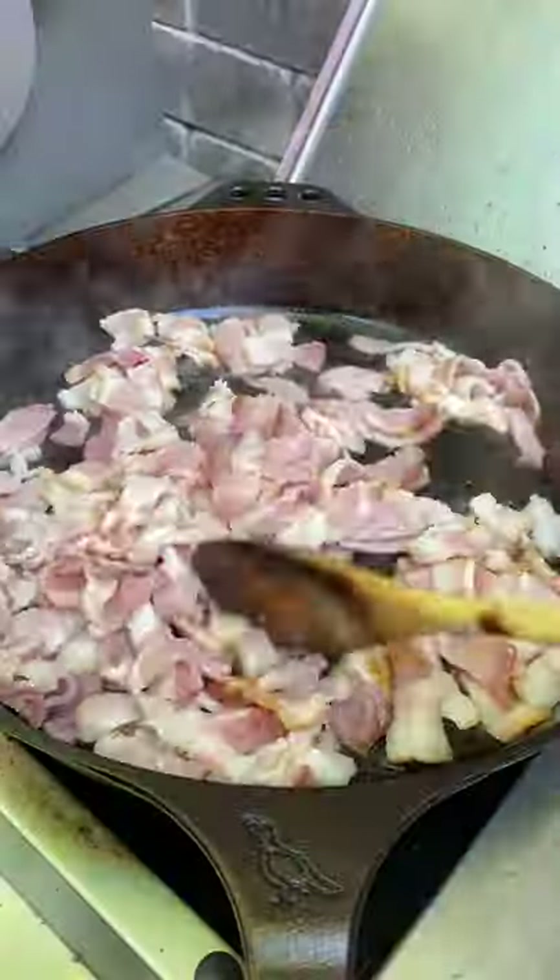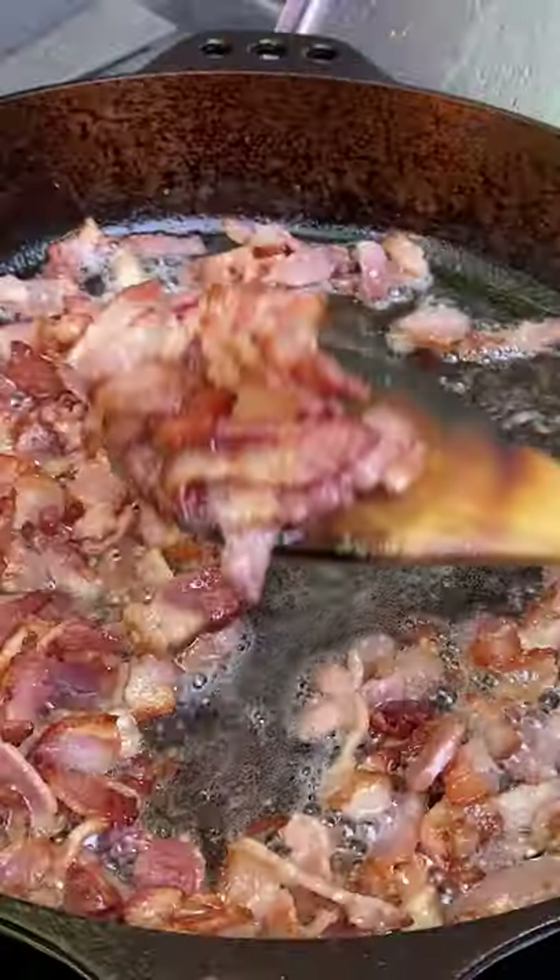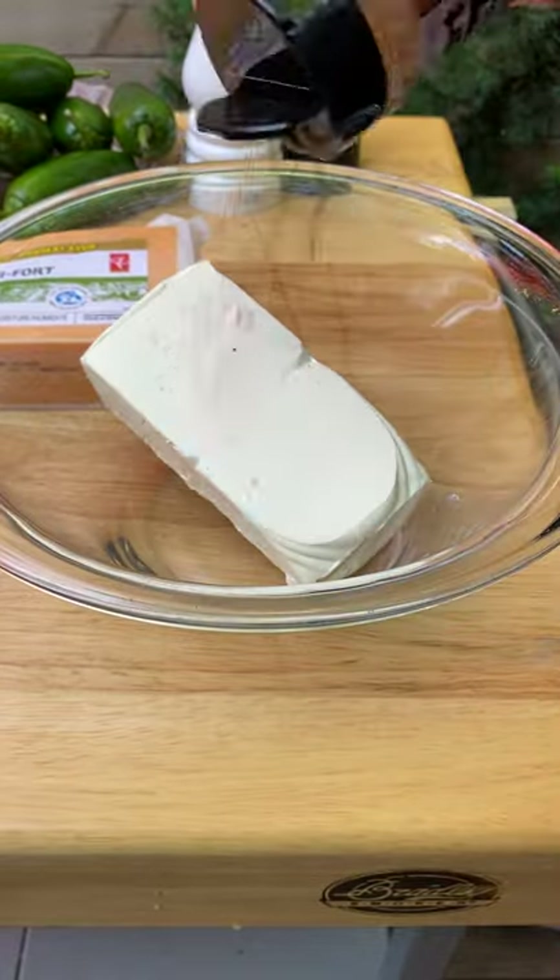Today we're making jalapeño poppers. Start by chopping up your bacon and get it in a skillet until it's nice and crispy.